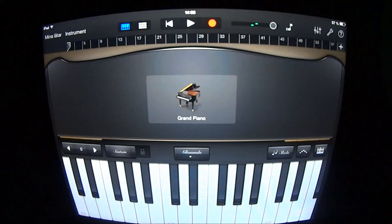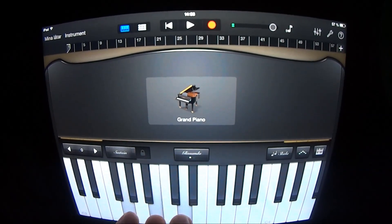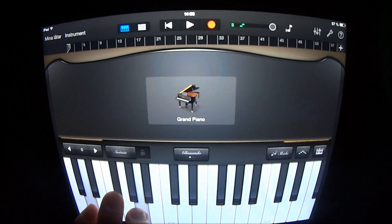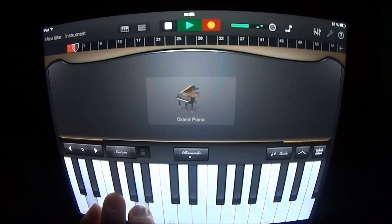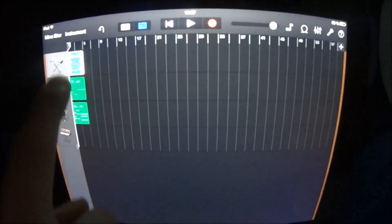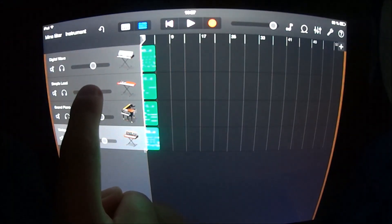Add a new keyboard and play like this. Add another keyboard, choose Leads and Vintage Lead. Go in here, copy this one and put it here, and have this one at a little bit lower volume.